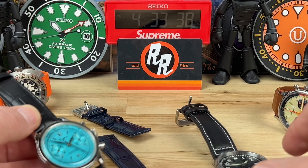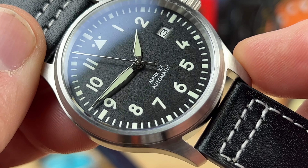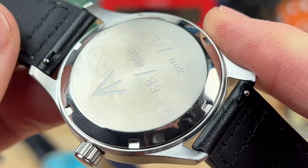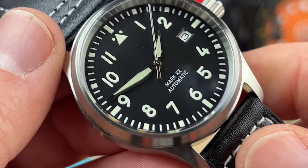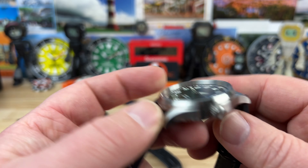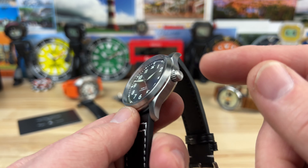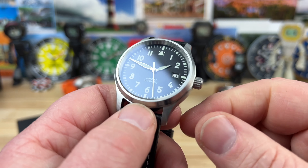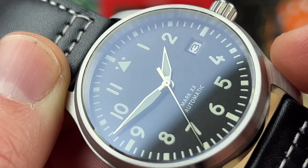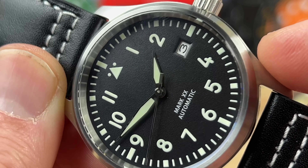Now totally at the other end of the spectrum is a pilot watch they're calling the Mark 20 — it's 40 millimeters and houses an NH35 movement with an all stainless steel case back with some military-style markings. It has quick release spring bars and, being a pilot watch, it's on the larger side but not huge: 40 millimeter case, 48 millimeter lug to lug, only 11.75 millimeters thick, fully brushed, 20 millimeter lug width, and a 6 millimeter screw-down crown. It has a date, a polished framed handset with lume inlaid, a slightly textured dial with Arabic numerals and loomed minute tracks.